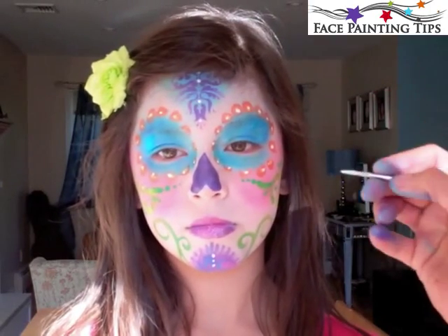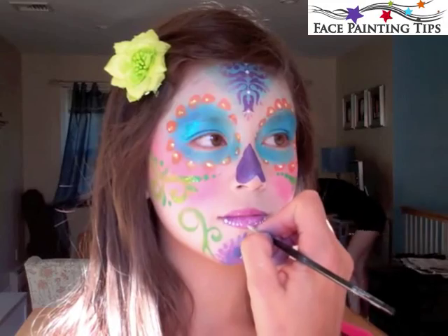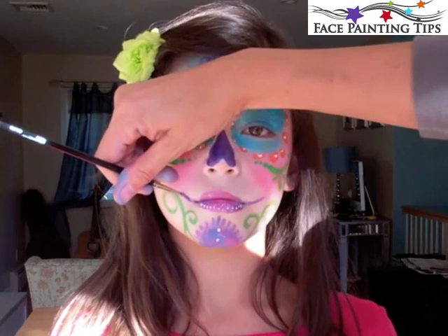Any variations on the general design are welcome. If you look up sugar skull there are so many different variations — anything goes pretty much.